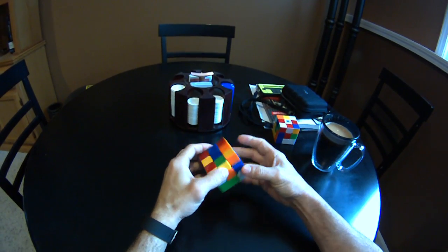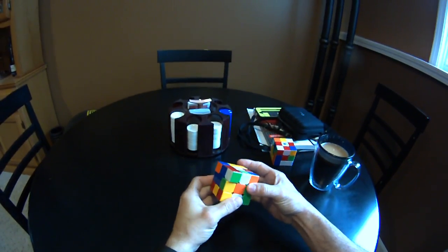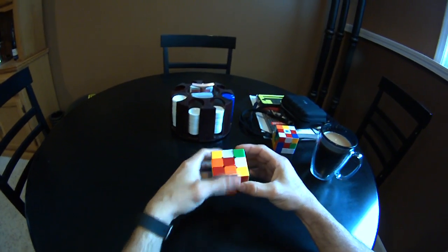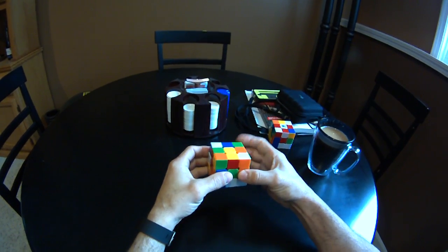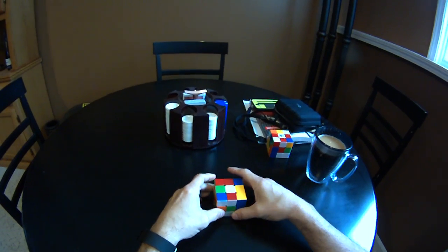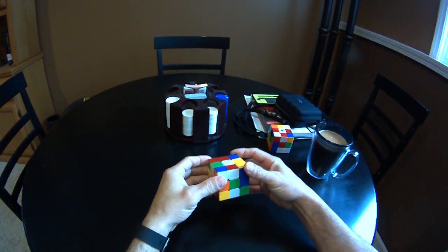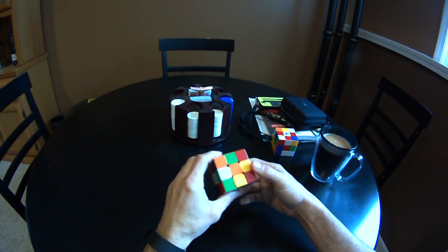Instead of doing it layer by layer — usually we do the first layer, then the top, then the second layer to give you the top two, then we solve the last layer — with this one, you're basically solving all the corners first. It's really, really weird.